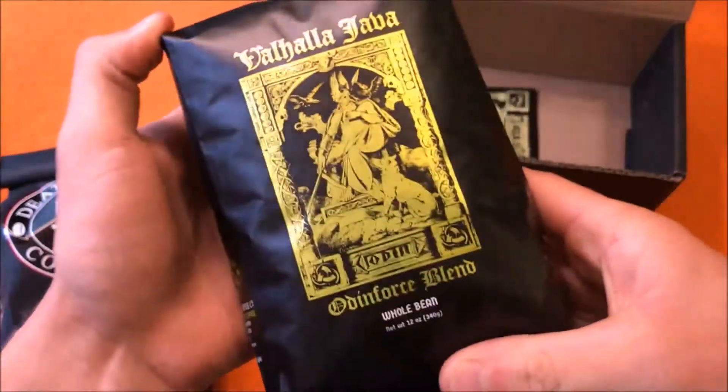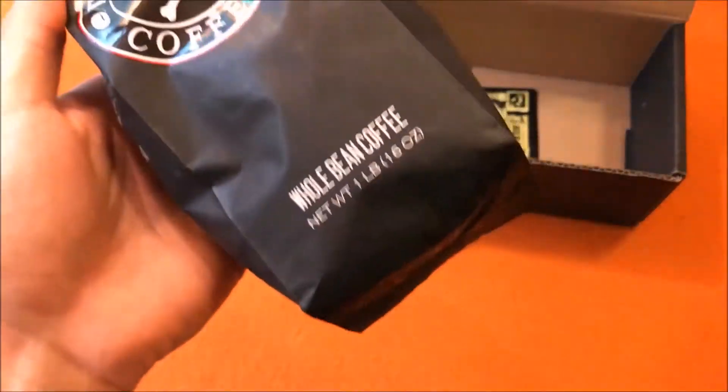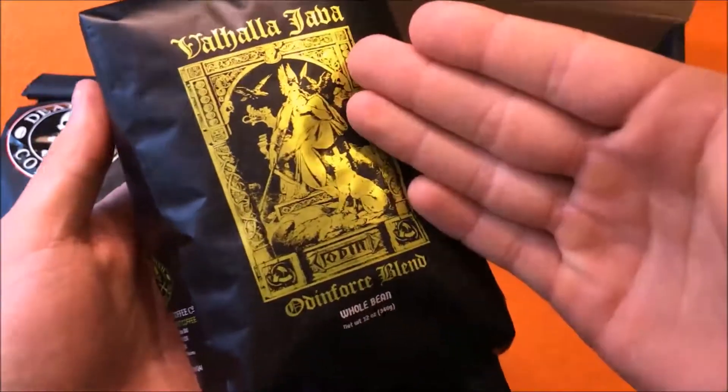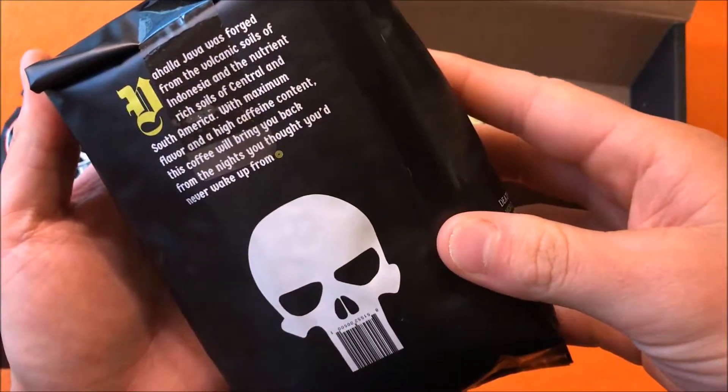I think the taste of this coffee is a lot better than the standard Death Wish, which is great by the way — awesome caffeination. But this feels like the perfect balance of taste and strong caffeination, so I dig it.